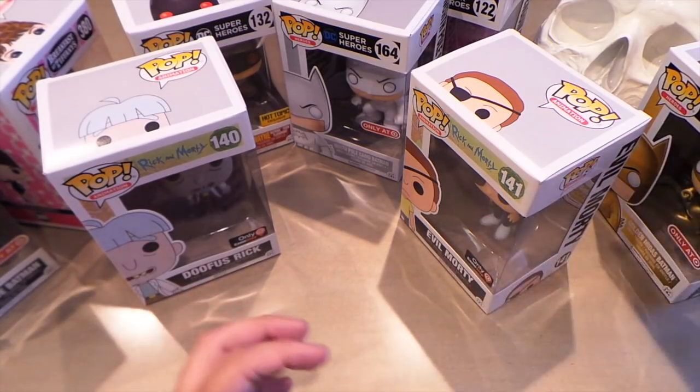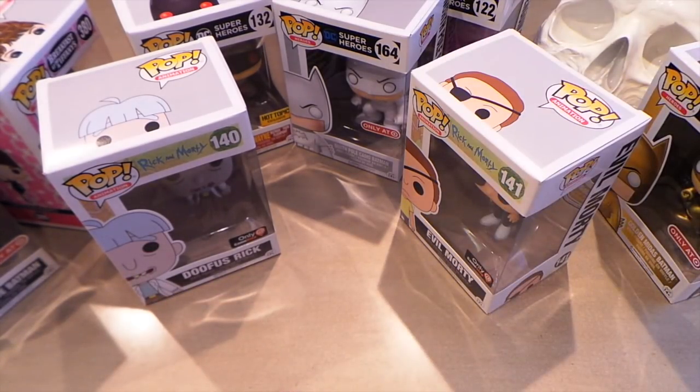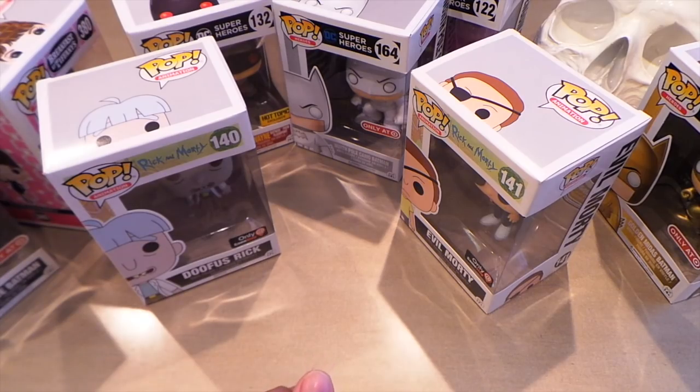I wasn't looking for any of these pops except for the Penguin, since I knew they had it. Ended up with a lot of cool stuff, and pretty happy because I didn't spend too much money for 10 pops. All right guys, thanks for watching and take it easy.